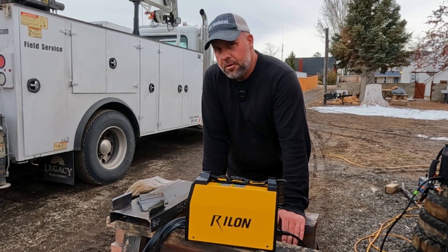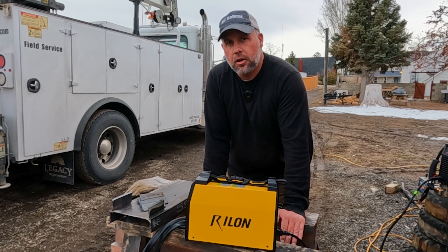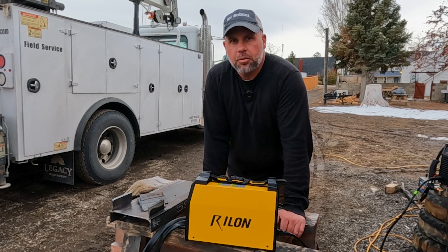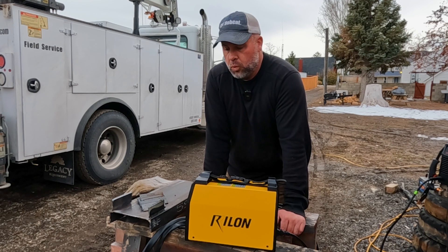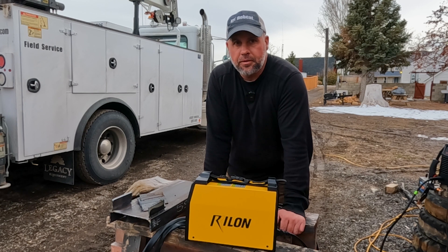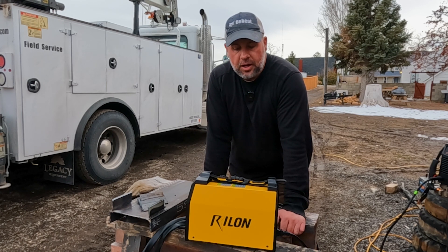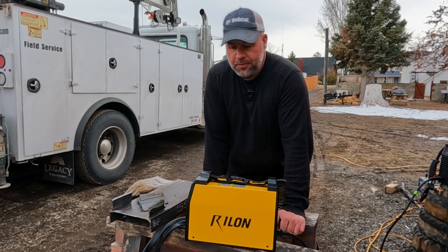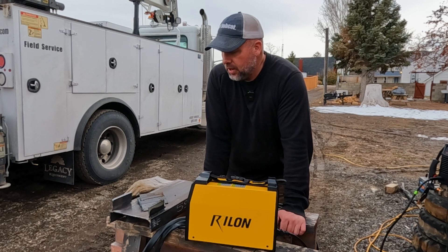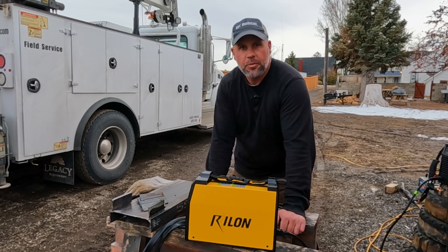I think for a beginner, or someone looking to buy a gift for a friend, son, or husband who's just looking to learn to weld, this is going to be the easiest possible way to learn. Not only learn how to weld, but actually do repairs — whether you're working on your car, muffler, exhaust, body panels, or fencing. Anything around the house that needs welding, I think this is going to be a pretty good welder for that. Thanks for watching. I'm going to keep welding and practicing with this thing to see if we can clean those welds up and make them look a little better. If you have any questions, let me know.